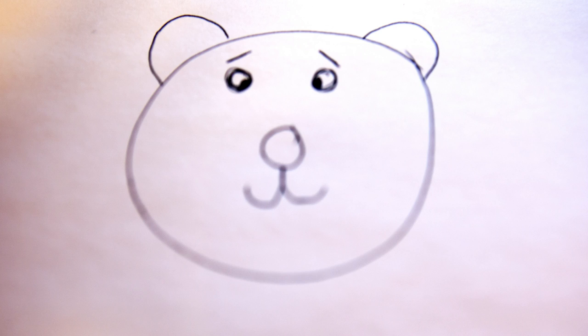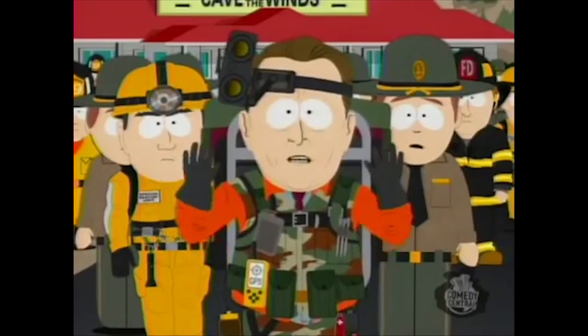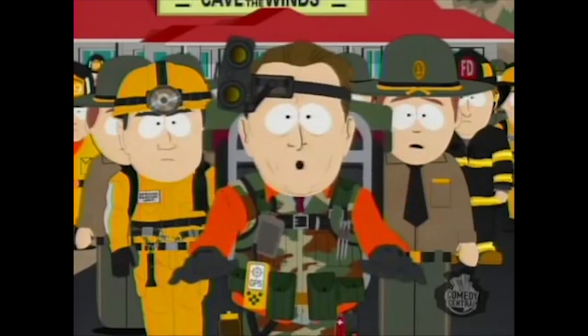Can I draw? Well, I can draw bears, pigs, and lifelike man bear pigs. I am super duper serious.